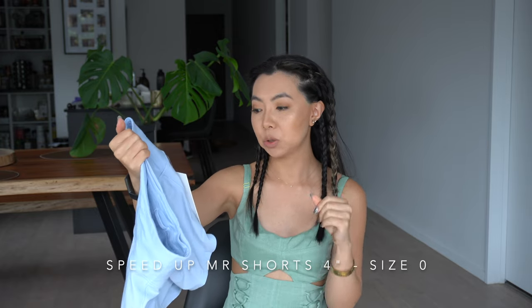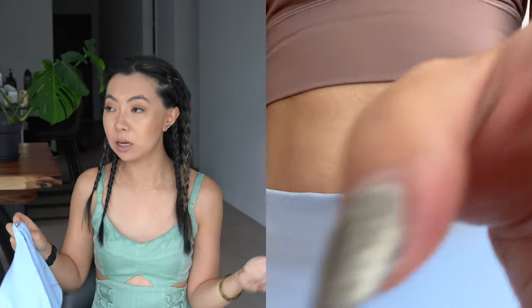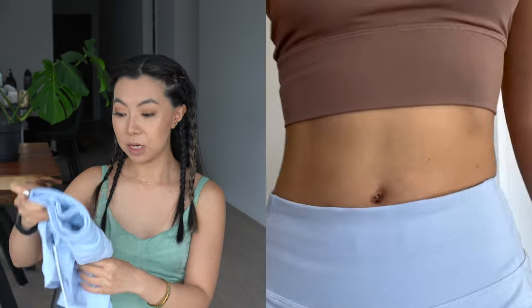Moving on to pants and shorts — I picked up the Speed Up Mid-Rise Shorts in four inches in a size zero, in a beautiful baby blue color. They're so comfortable and stretchy, and not uncomfortable around the crotch area, which I find with a lot of shorts. They've got a zip at the back. I prefer high-rise, but in a size zero these fit me quite nicely for mid-rise. I can't wait to wear these in the New Zealand summer.